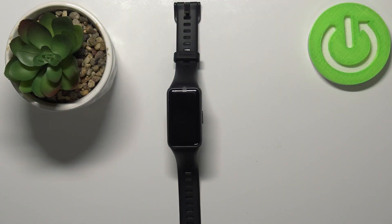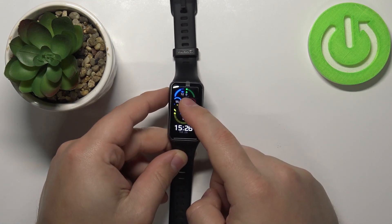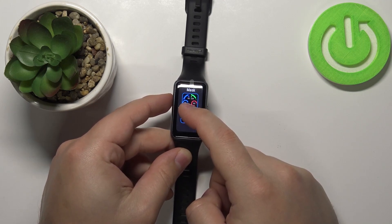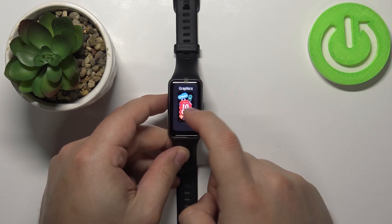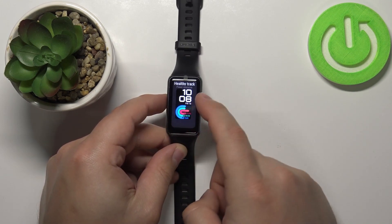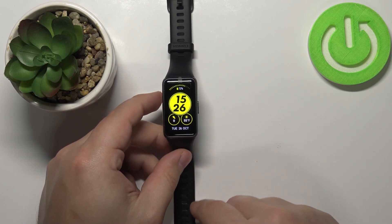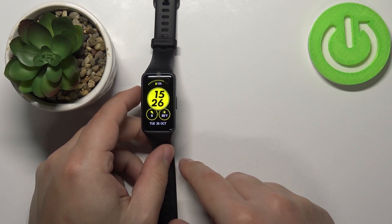Hello, in front of me I have a Huawei Band 6 and I'm going to show you how to install additional watch faces on this device. Let's say you want to change the watch face on your band, but when you open the watch face menu you don't see anything that suits your interests — there are only a couple of them. If you want, you can install more watch faces on your device.